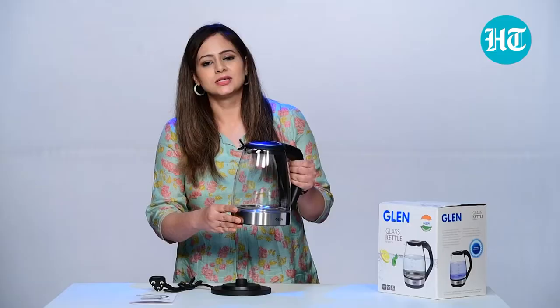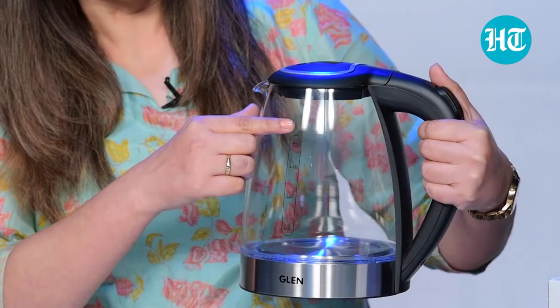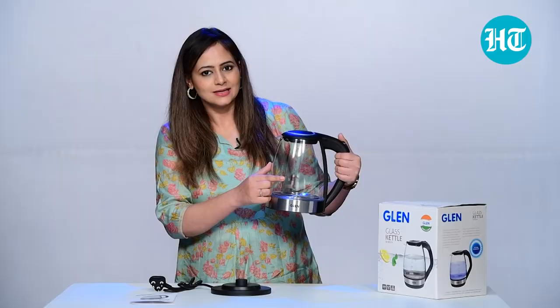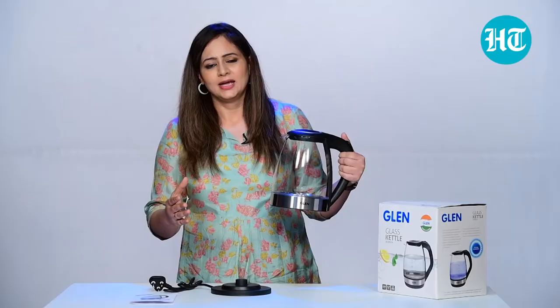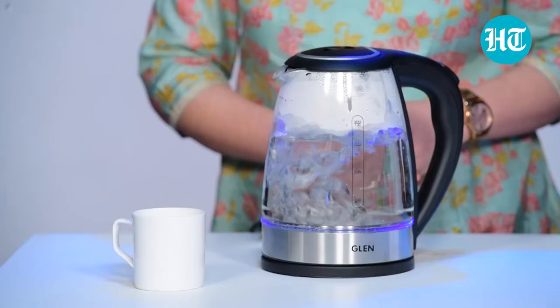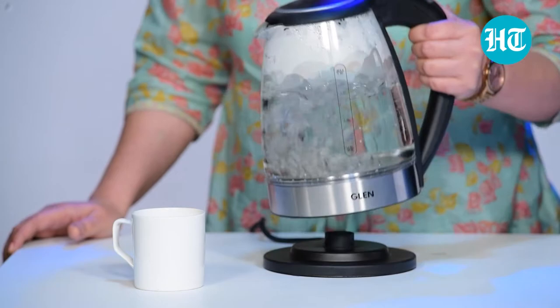It's very simple to use and it is cordless, so even if you boil the water and want to take it to the dining table, you can easily do that without worrying about the cord. The capacity is mentioned on the glass — 1.7 litres is good enough for 5 to 6 people, so you can easily boil water for tea, coffee, or green tea for 6 people.